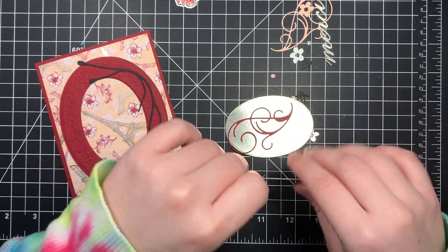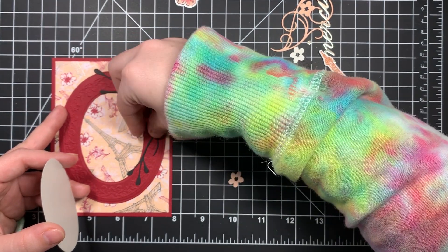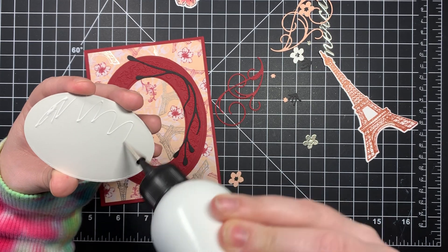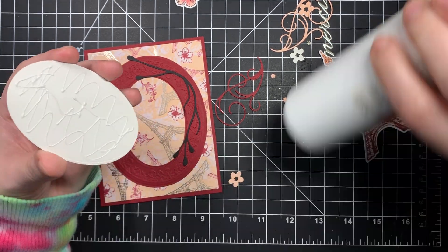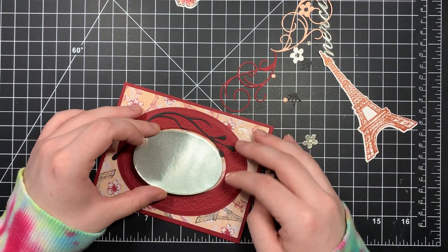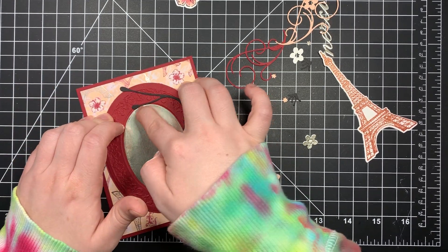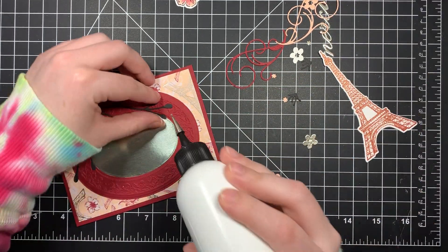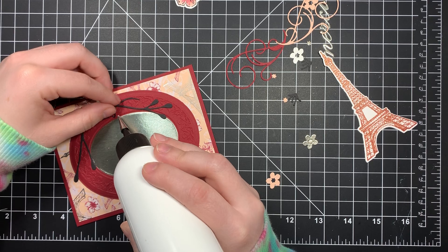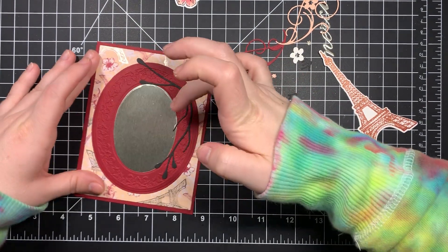Now, if you're still with me after all this chaos - gluing the black thing is not step two. It's not step two at all. The oval is step two. And I used the champagne foil paper. Like I said in my last video, you can usually fix your mistakes - it's just better if you don't have them in the first place.